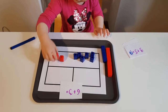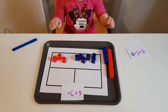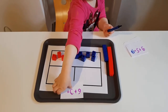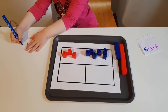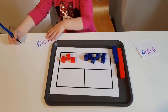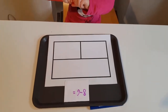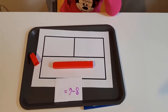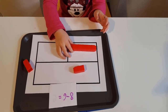So to add six plus three, she starts with six and then counts up: seven, eight, nine. You can also rotate the same scheme and use it for subtraction. This helps kids see how a single number can be broken down into smaller parts.